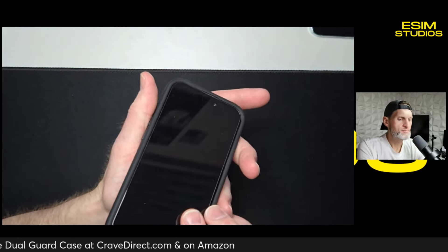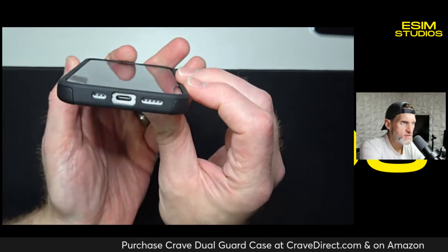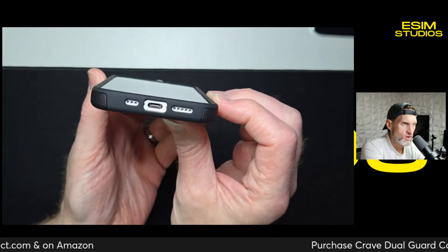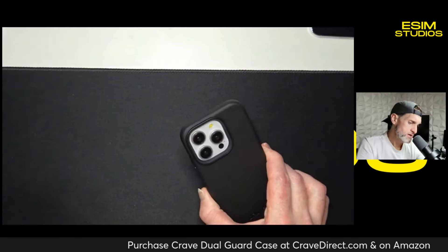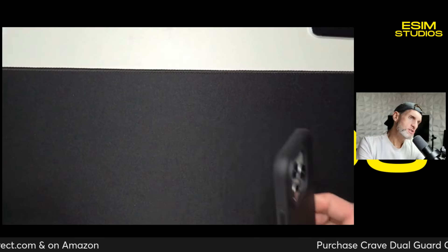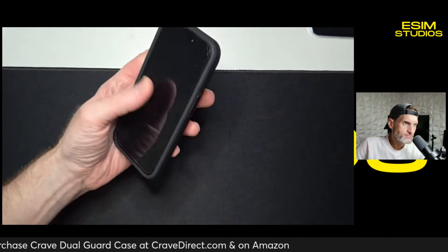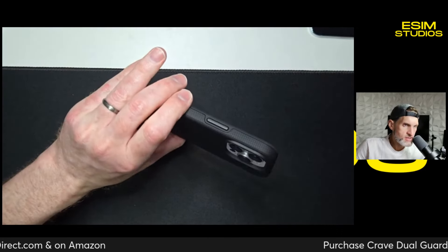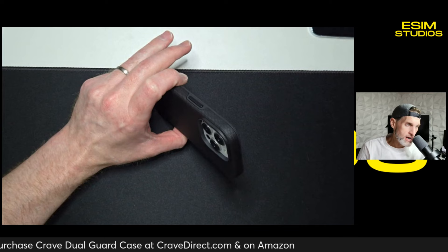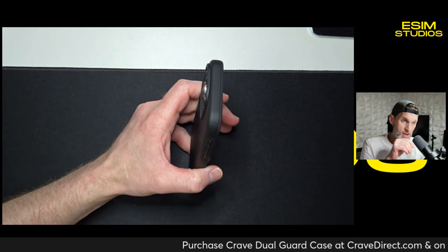This does have a screen protector on it, but look how much lip it has. All the way around the device — 360 degrees, all sides, top and bottom — you're covered. So if you lay your phone down flat and move it around, you're not going to scratch the screen. The case also has a very nice grip feel — does not get slippery in the hand. It's very grippy, so even if you're at the gym and your hands are sweaty or a little wet, it's not going to slip out like some other cases do.